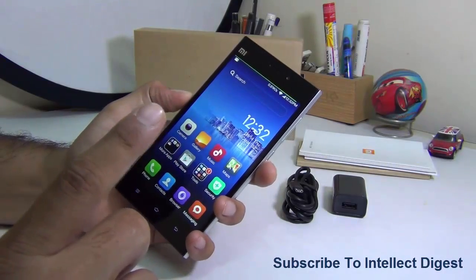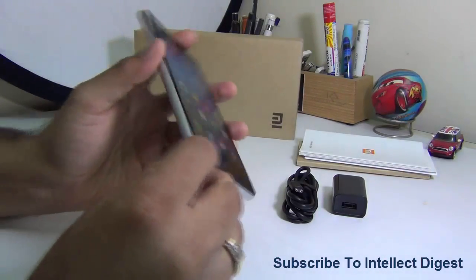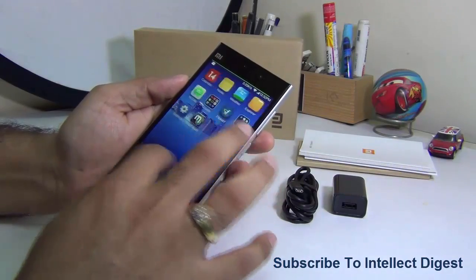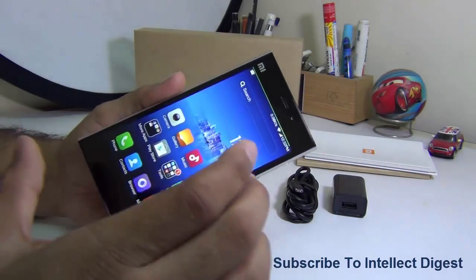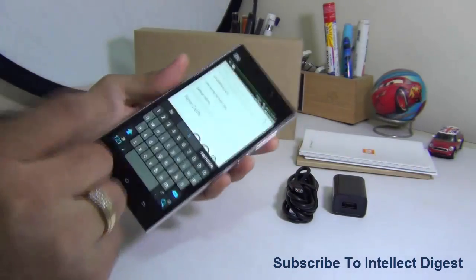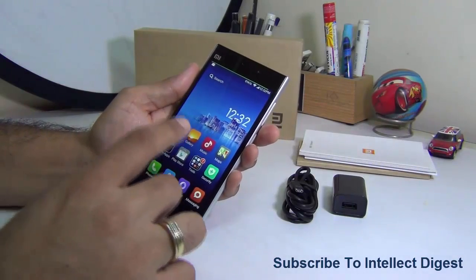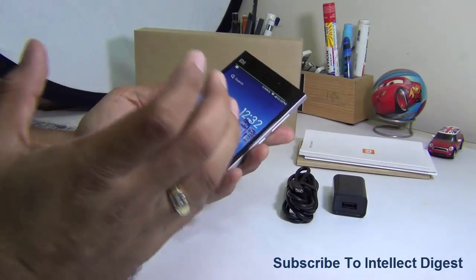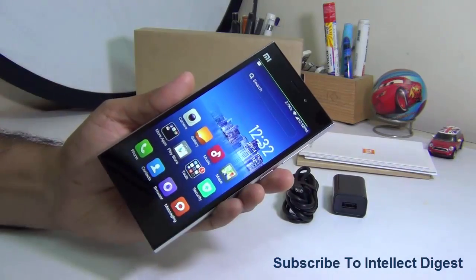I've been using this as my primary phone for over a week — approximately 10 days — and I totally love the experience. I'll talk about major aspects like build quality, display, design, feel, performance, battery life, pre-installed applications, hardware, software, camera samples from both cameras, video viewing experience, audio quality, and everything you need to know before making a purchase decision. Let's get started.